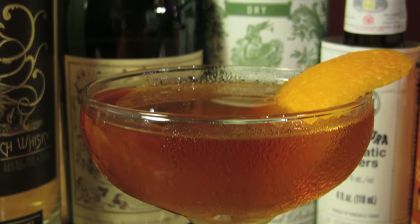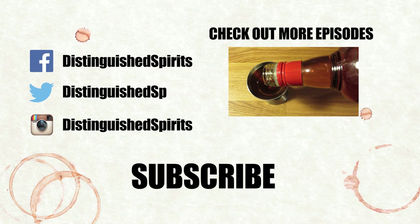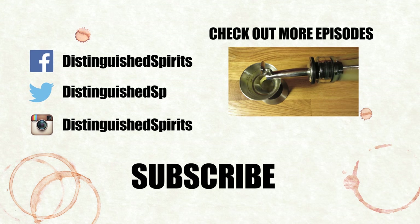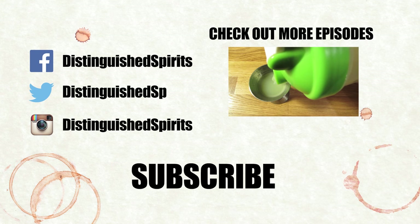And there you have it — The Smoky Grove. Enjoy. Click here for more videos, be sure to subscribe, and check us out on Facebook, Twitter, and Instagram.